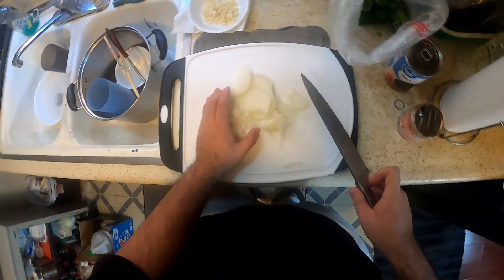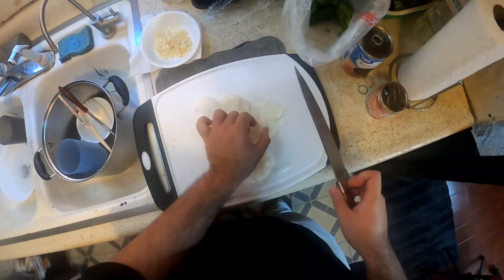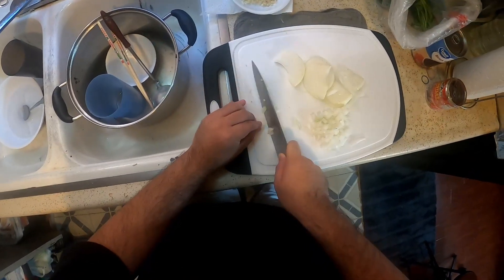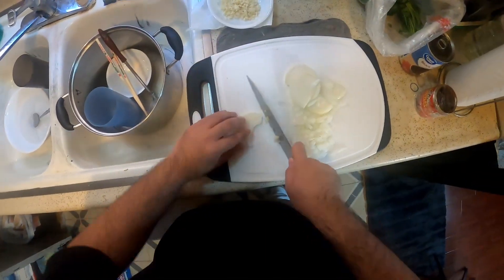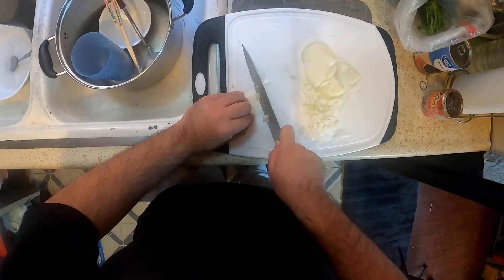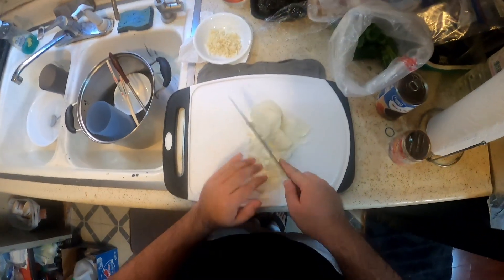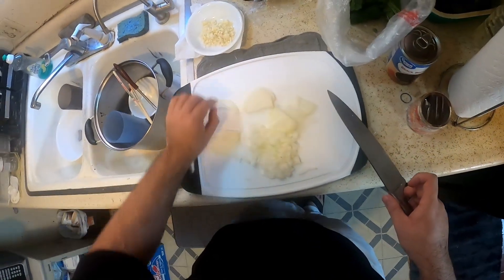I hope everybody's having a wonderful day. For me it's around lunchtime, that's why I'm making this — plus I have a bunch of leftovers. God dude, this bite is driving me insane, I'm not gonna lie, but I'm glad I wore pants, I'm really glad I wore pants.